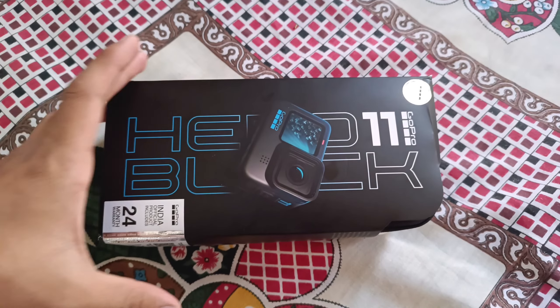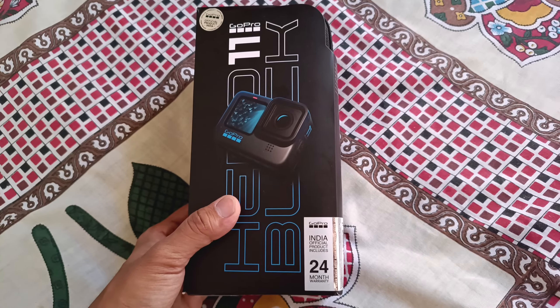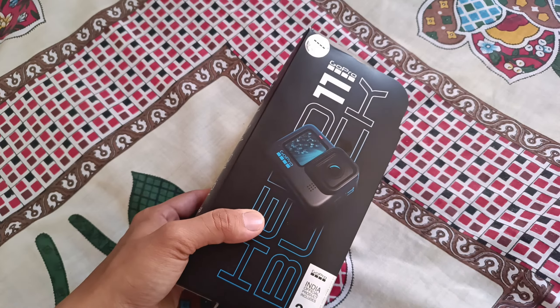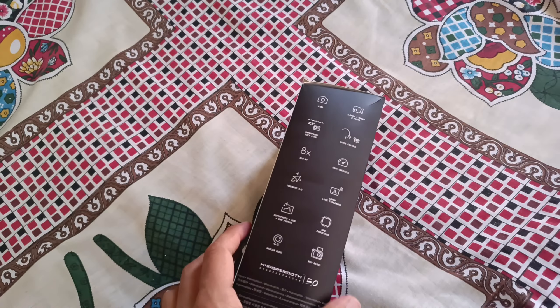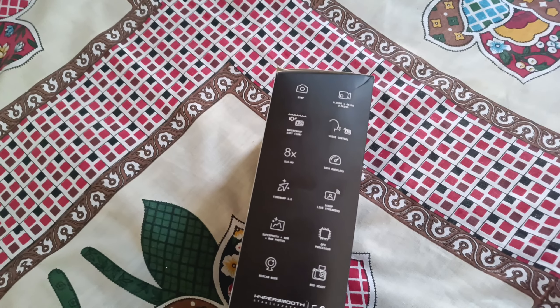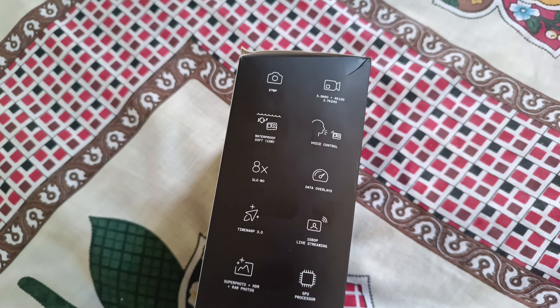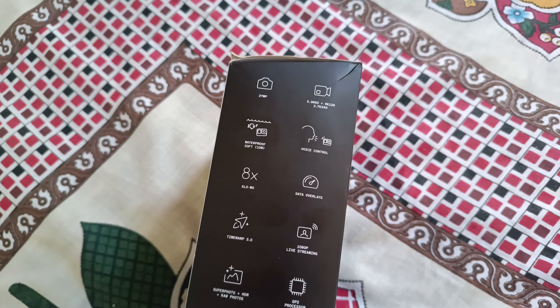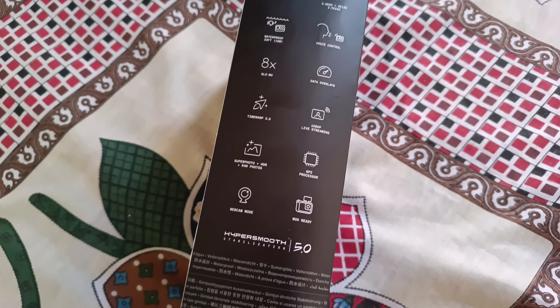Let's do the unboxing and show you the GoPro 11 Black and what accessories we got. This is the box that I bought from Amazon, and it comes with 24 months warranty. It's the Hero GoPro 11 Black. Some features: 27 megapixel camera with 5.3K 60fps plus 4.3K 120fps — this is a very good camera.